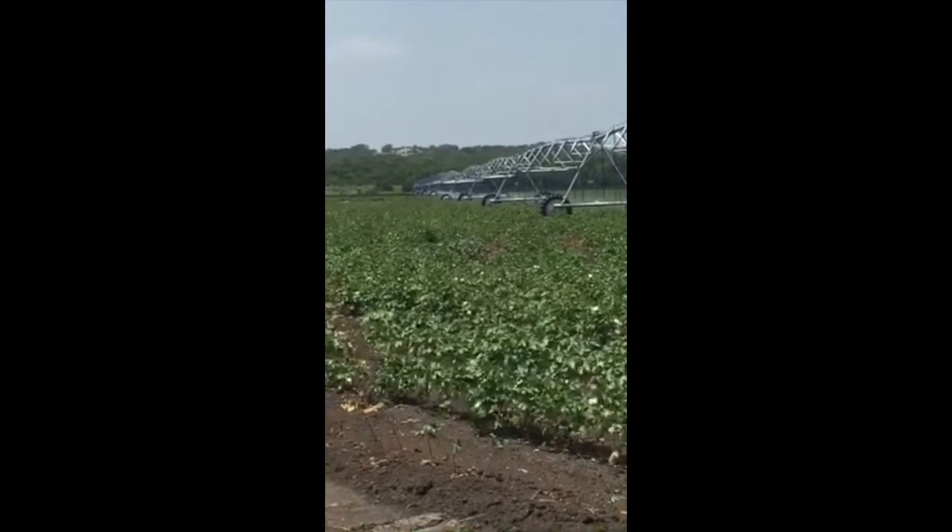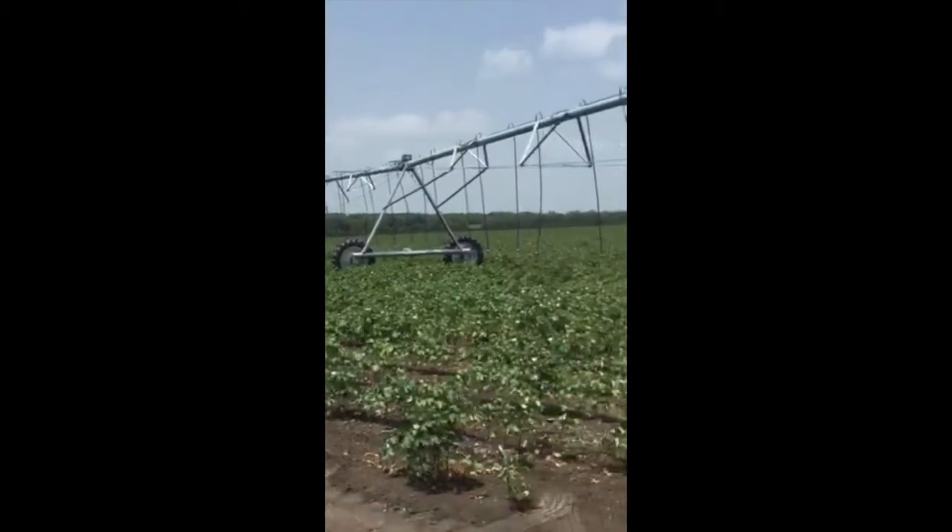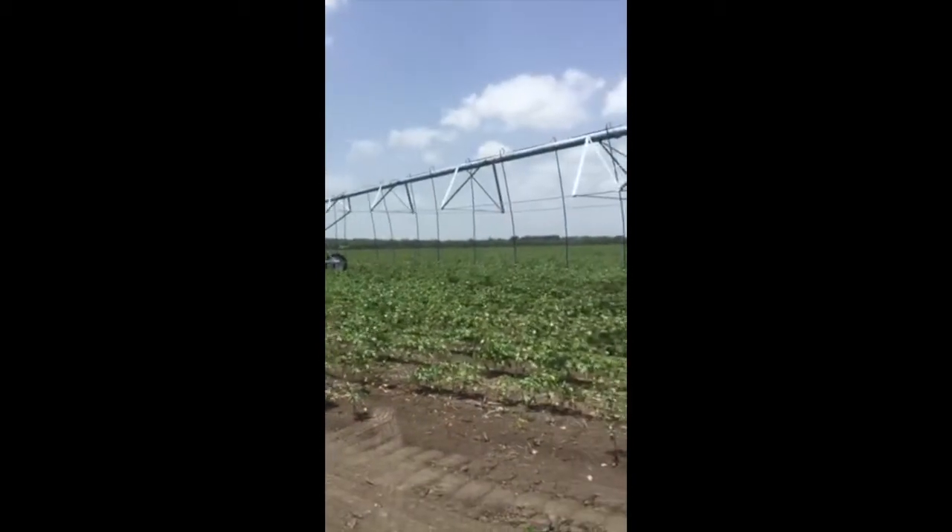One 8-inch Gator Pivot Pump is pushing water over 5,000 feet to the far end of this line. The end valve is receiving 1,100 gallons per minute, while the system maintains 25 PSI working flow across the system.